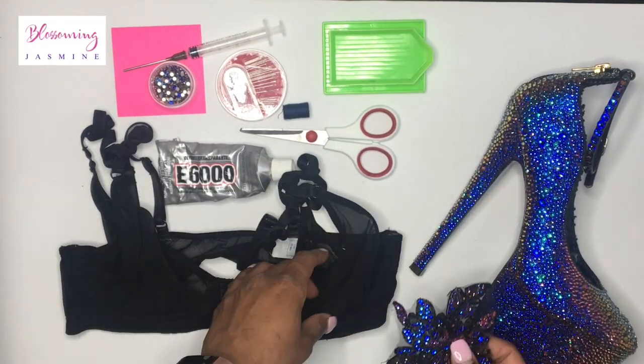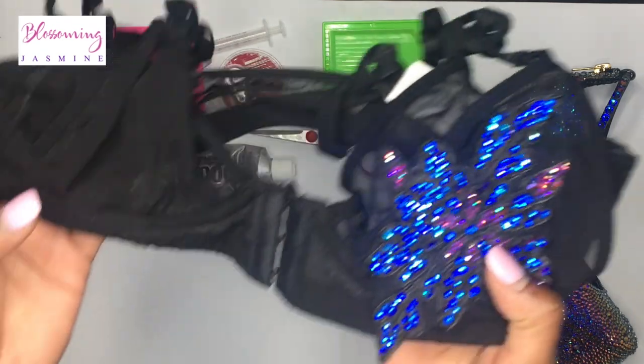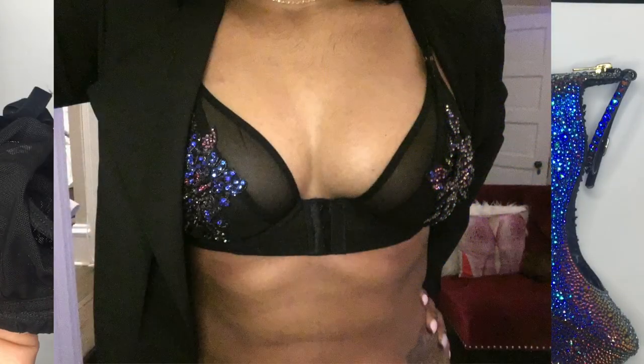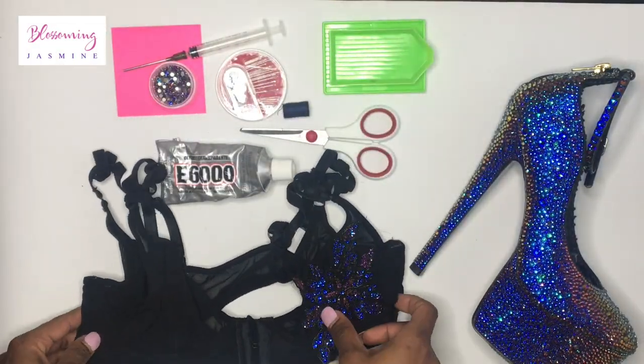Hi guys, it's your girl Blasmin Jasmine, and in today's video I'm going to show you how to bedazzle an applique and add it to a bra. As you can see, I've already bedazzled this applique.